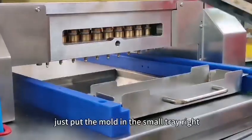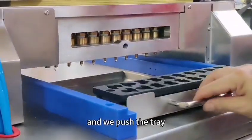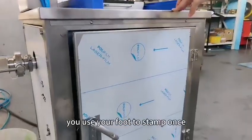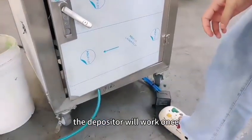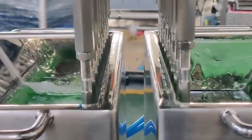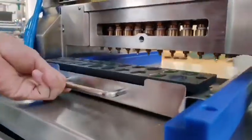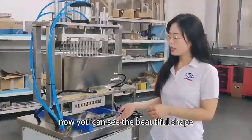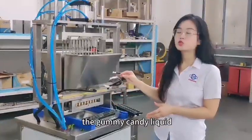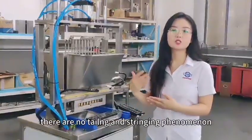Let's do it. Just put the mold in the tray, and push the tray below the nozzle. You can see there is a switch — use your foot to stamp once, and the depositor will work once. Now you can see the beautiful shaped gummy candies are made. The gummy candy liquid drips very lightly and clearly, with no tailing or trailing filaments.